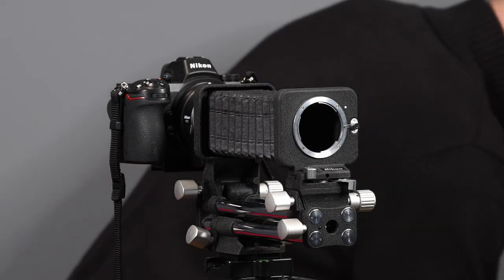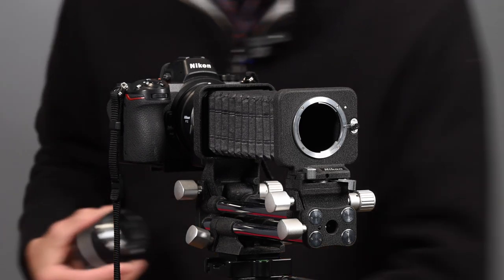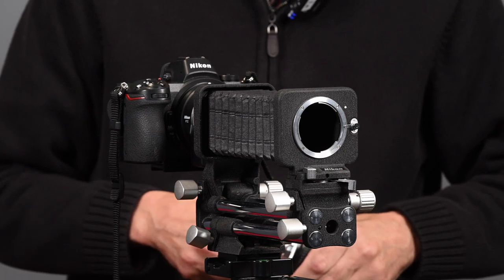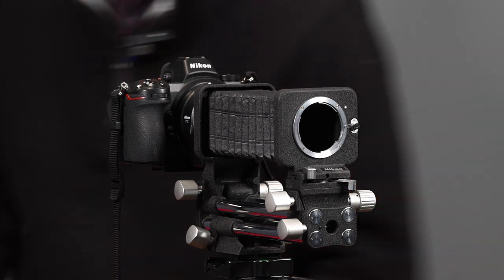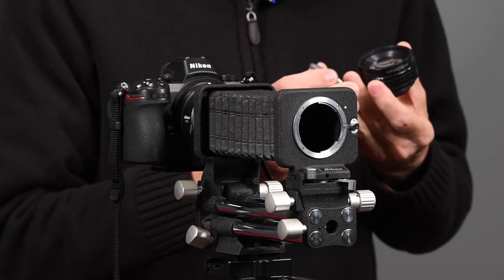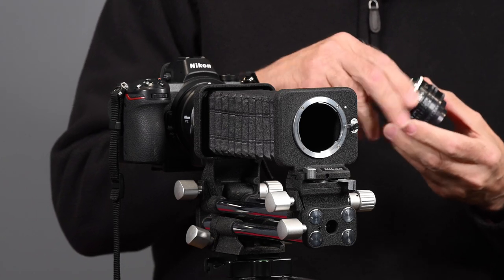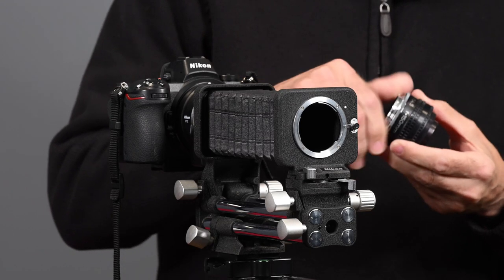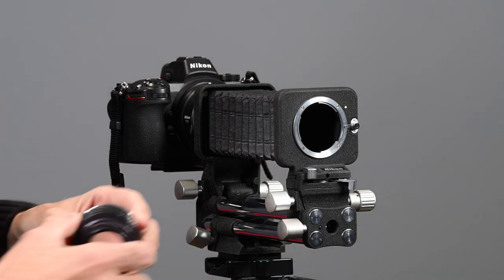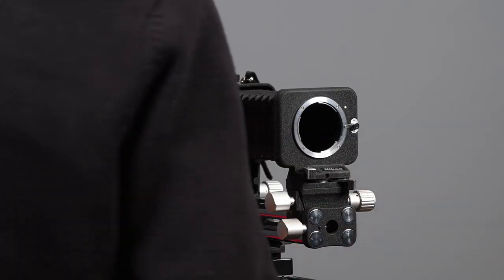I can still use this because it has a 52mm front thread. Let me get the reverse adapter — the BR-2 adapter. It has 52mm front threads, so all I have to do is screw in the BR-2 adapter, and now in reverse I can use this 150mm lens.